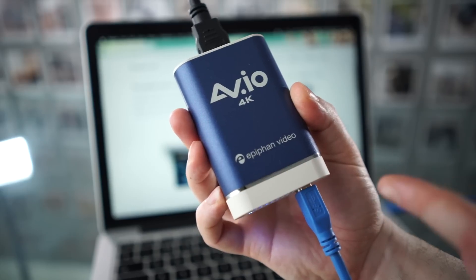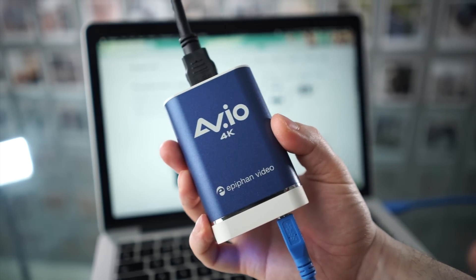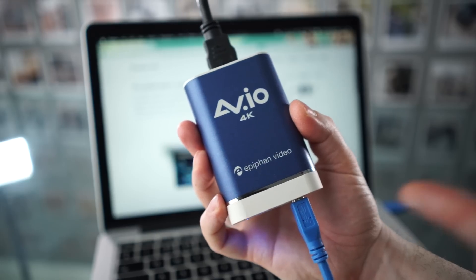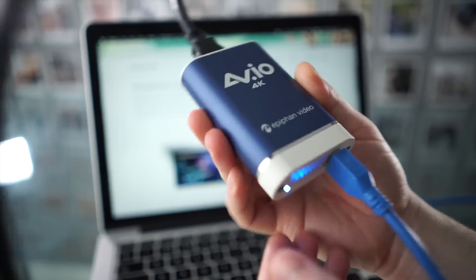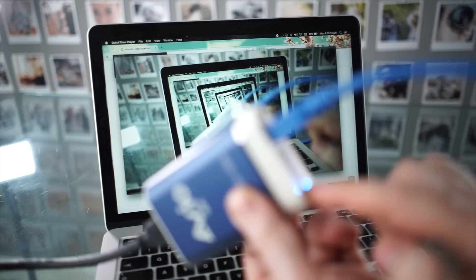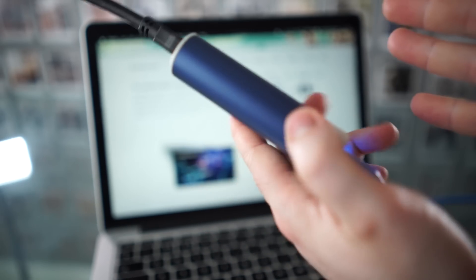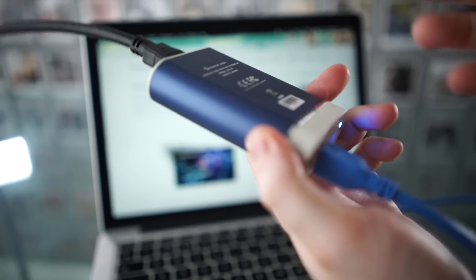The AV.IO 4K gets its power from USB, which means there are very few cables and setup is very quick and convenient. You'll get a blue light when it's connected, and when you're actually using a piece of software to get video through it, it will start blinking. There's a little fan inside — it's very, very quiet, much less than most computers or lights.